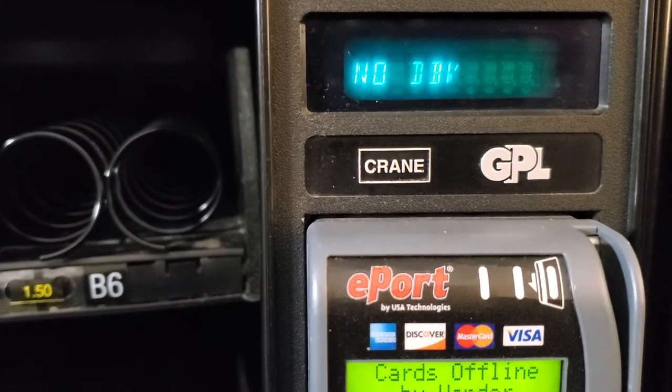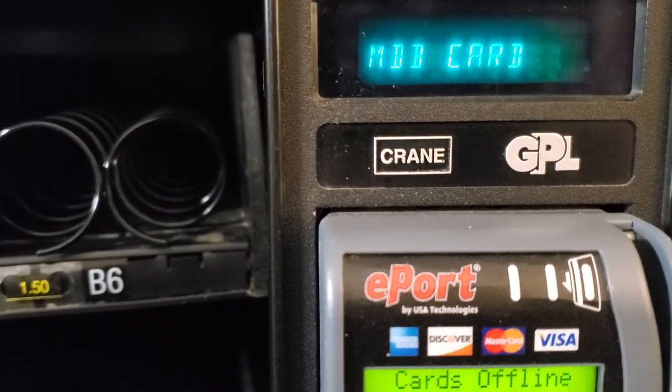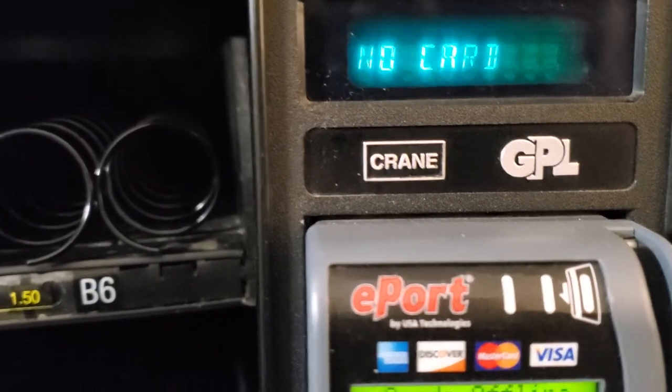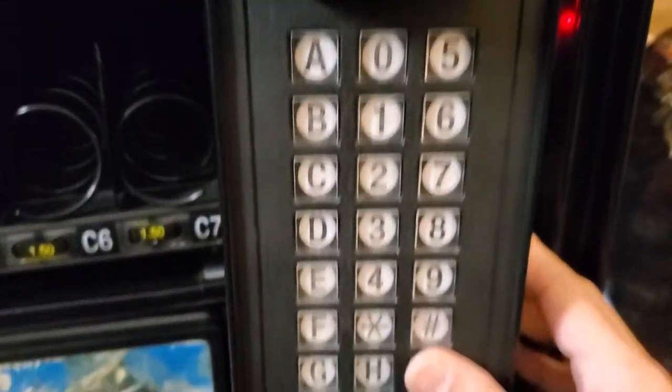Then you have to make sure it's set to Pulse DVB — do not use no DVB. Make sure it is Pulse DVB. And then it has to be MDB card — not no card, not dumb card. It has to be MDB card.